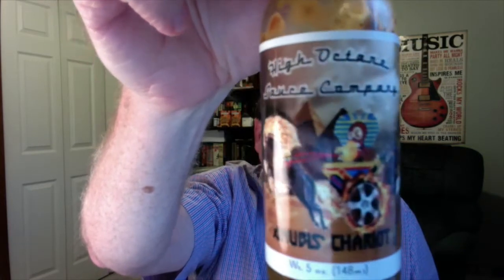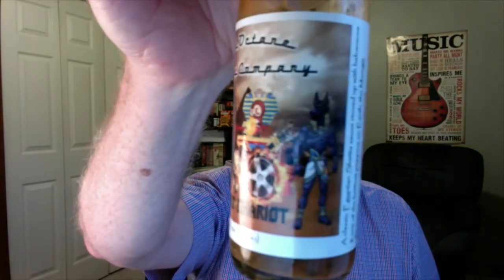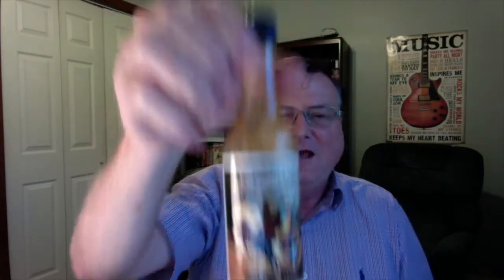This is the High Octane Sauce Company's Anibus Chariot — check out that cool looking label. Really, really cool artwork, nicely done, just a really great job. Once again, this is called the Anibus Chariot. This is Kevin Billings' company, High Octane Sauce Company. He's got fantastic sounding products. This is actually the very first sauce that I've ever had from the High Octane Sauce Company.